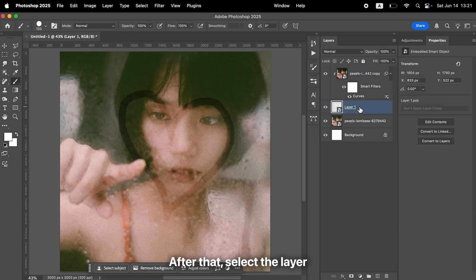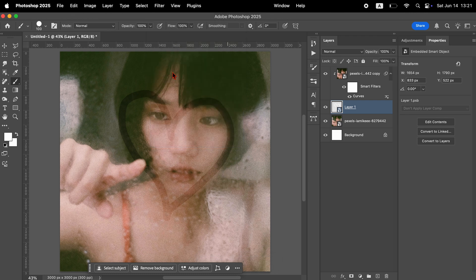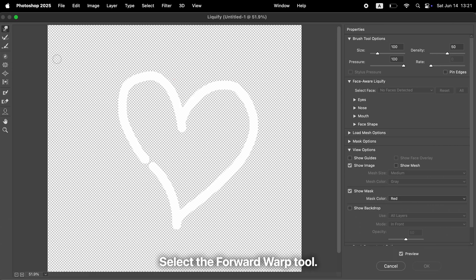After that, select the layer where you drew your shapes and open the Filter menu. Choose Liquify. From the toolbar on the left, select the Forward Warp tool. Then on the right side, adjust the brush size and pressure in the Properties panel. Use this tool to stretch and distort your drawing to look like it's melting or dripping, as if drawn on foggy glass.